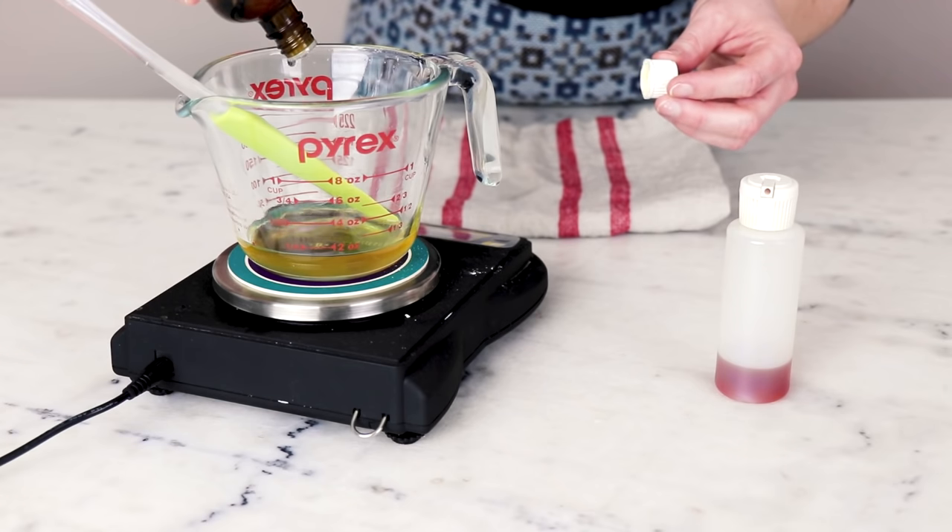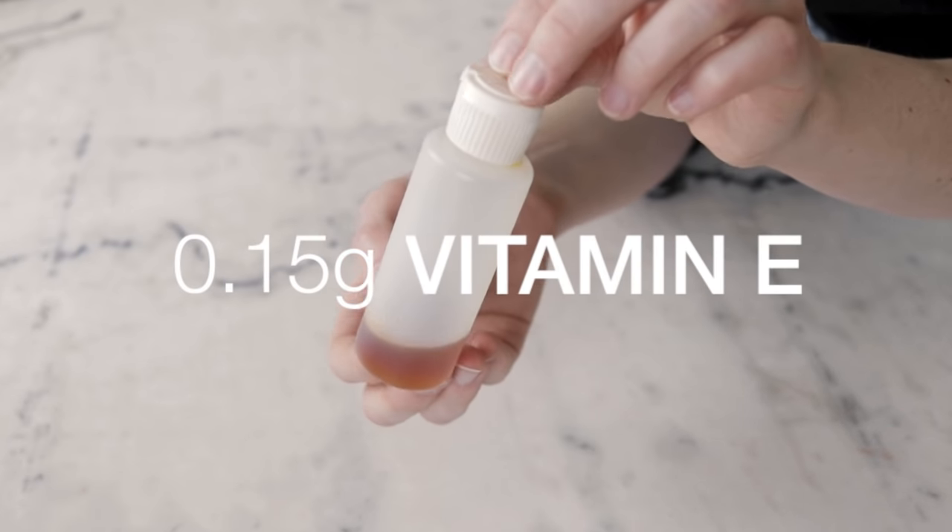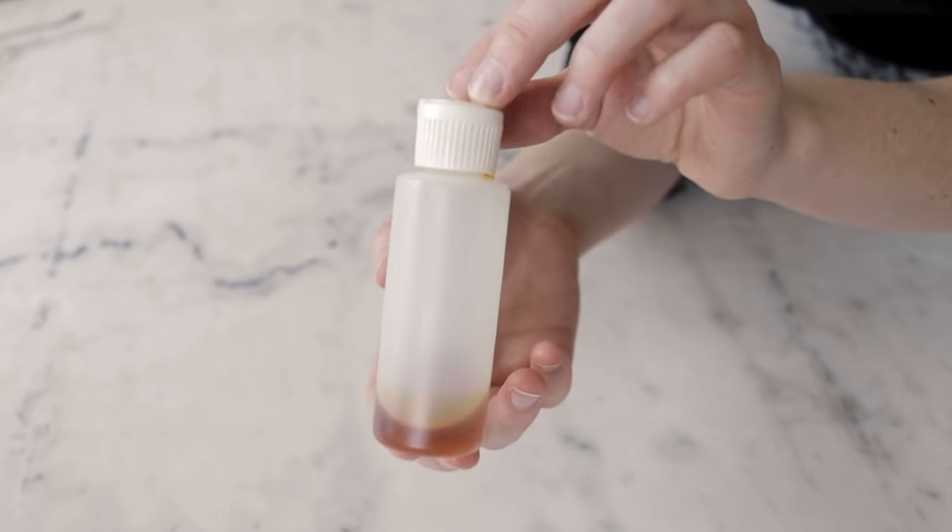I'm using peppermint essential oil at 2.5% of this formulation, which is really quite a lot of essential oil, and this lip balm still isn't as tingly as Burt's original. They could be using even more essential oil, or they could be using a peppermint essential oil that has a higher menthol content. You can adjust the formulation to use even more peppermint essential oil if you really want it to be very tingly, but please tread carefully because 2.5% is already quite a lot. Lastly, we have 0.15 grams of vitamin E to help extend the shelf life of the lip balm — vitamin E is an antioxidant, so it helps slow down the oxidization of the oils in the formulation.